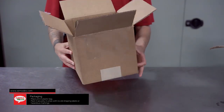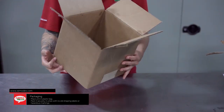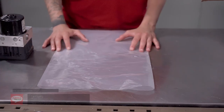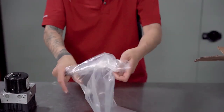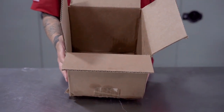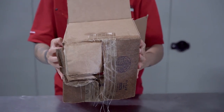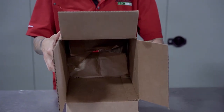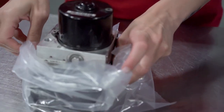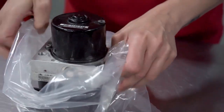Ensure there are no previously used labels on the box or markings of any sort that could imply the box contains hazardous materials. Place the unit in a thick plastic bag to avoid leakage of any fluids into the box. Failure to do so risks the package getting lost and discarded by customs.